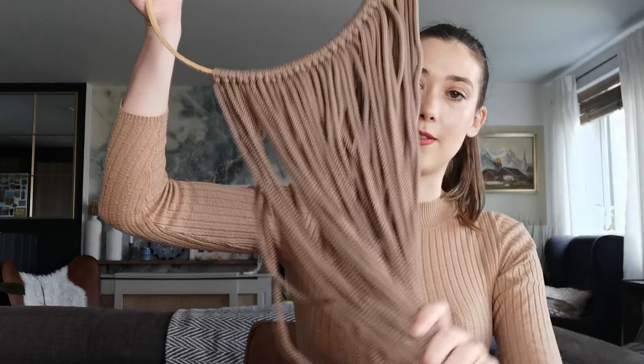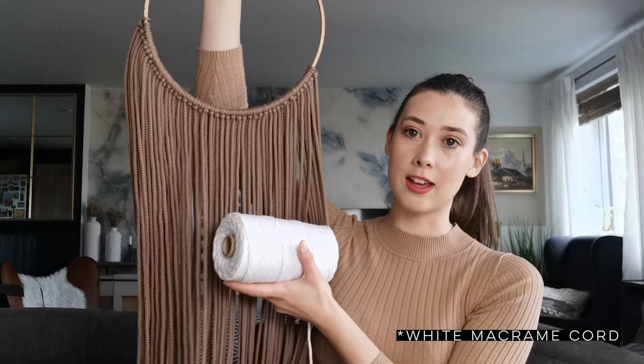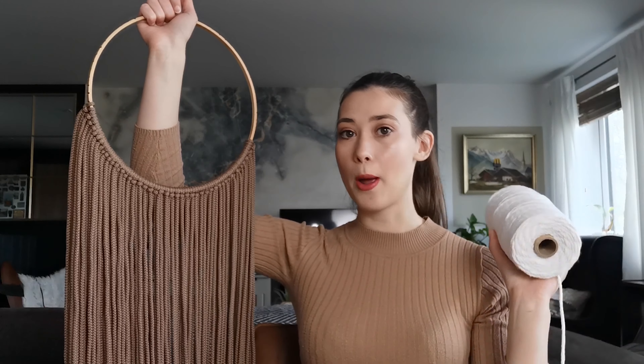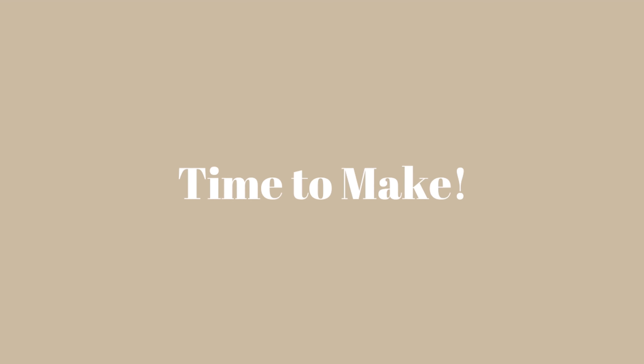This is the yarn I used yesterday which I'll be using for this — there's the brown, and then I've also got my white macramé cord. I think together they're a nice contrast and they'll go really nicely on my arch wall, which I'll be showing you right now.